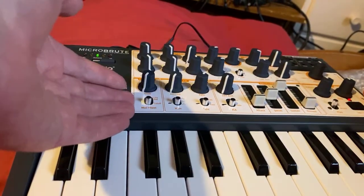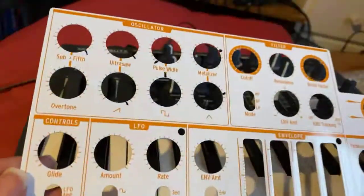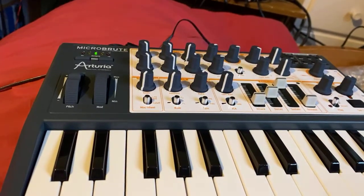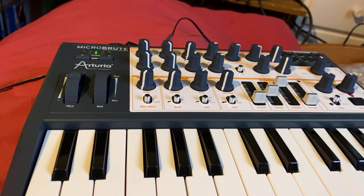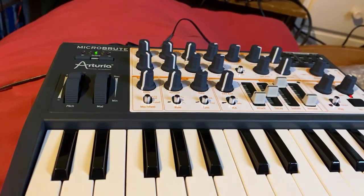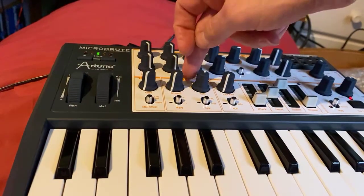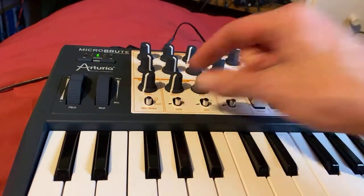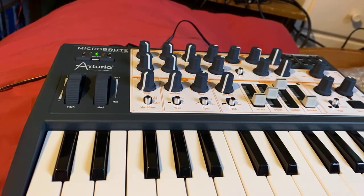One of the cool things about this — I've already mentioned in a photo — is it comes with these patch cards. So if you've come up with a patch and want to remember where you've put everything, you can make a note on one of these cards. Even then, stuff is a bit loose because I keep discovering things about it, particularly the low frequency oscillator here, which opens up all sorts of possibilities. Currently we've got the LFO set to the triangle wave and it's a fairly basic sort of 1970s sound.